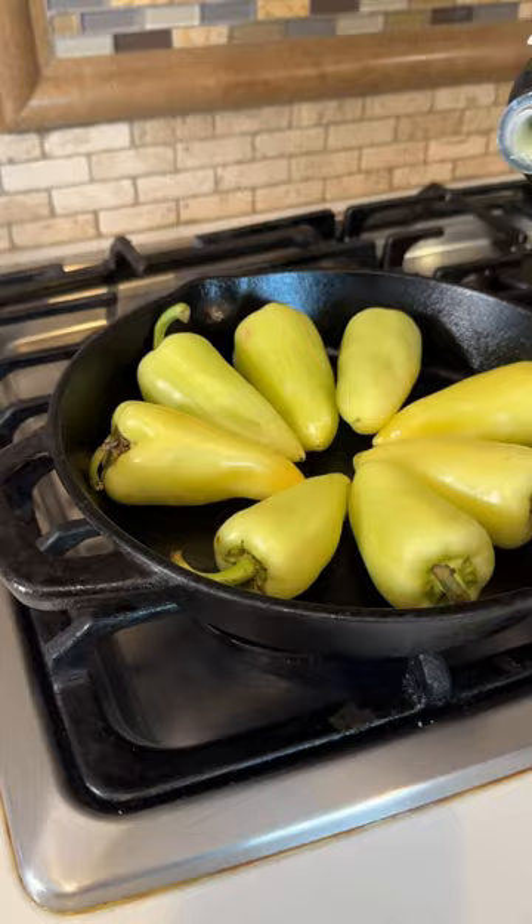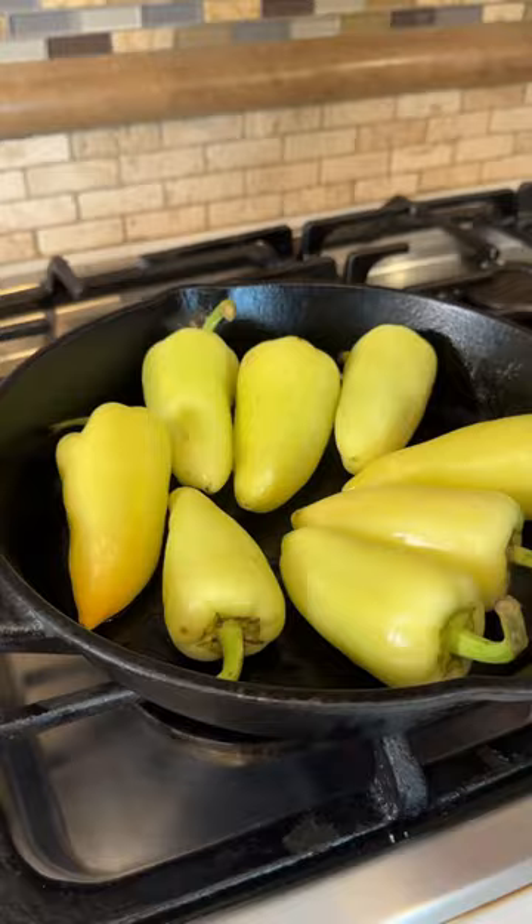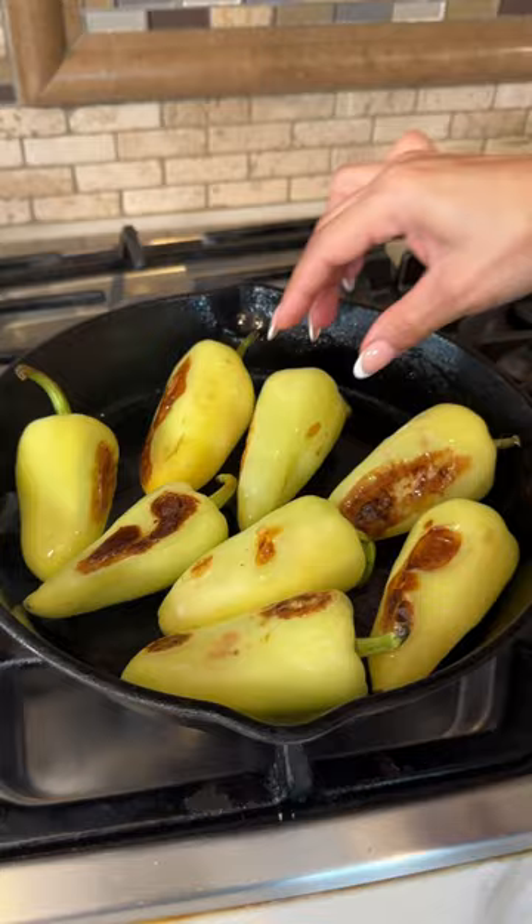Let's make some chiles toreados. And if you don't have an oven, all you need is a cast iron. You're just gonna drizzle a little bit of oil all around it, and you're gonna slowly char for eight minutes. Every two minutes, you're just gonna be moving it around so they won't burn.